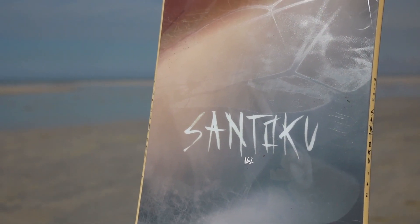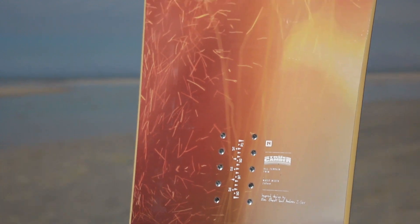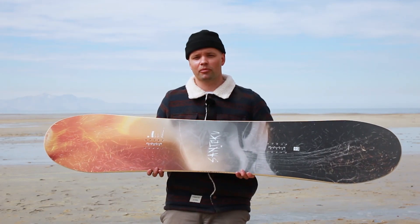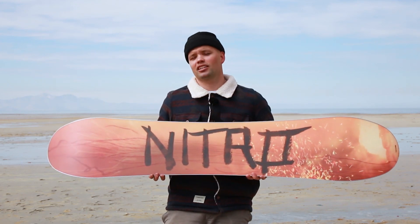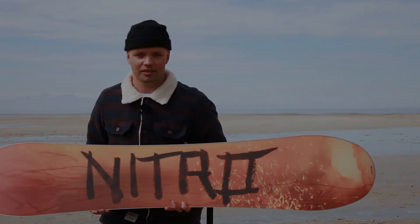If you like how Elias Elhart rides, I would highly recommend this new super fun snowboard — the 2020 Nitro Santoku. Do yourself a favor, go to your local snowboard shop, support your local snowboard community, and pick up one of these. We'll see you on the mountain — let's go make the mountain our own playground. See you later, thanks for watching!